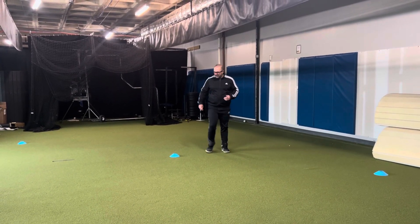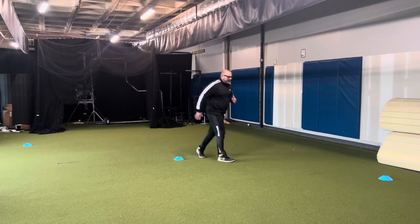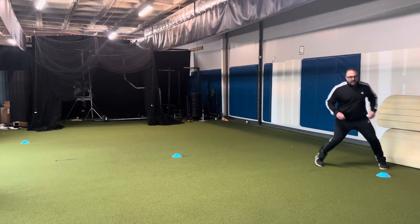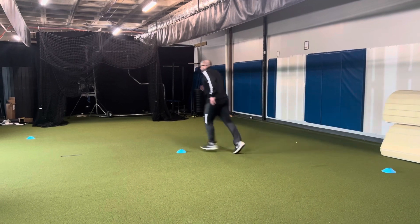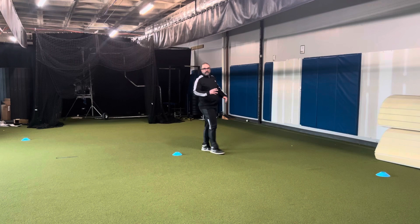So for the 5-10-5, we're going to start at the center cone. You're going to go over this cone five yards, turn 10 yards to this cone, turn 10 yards to this cone, turn, and then finish through the middle cone.